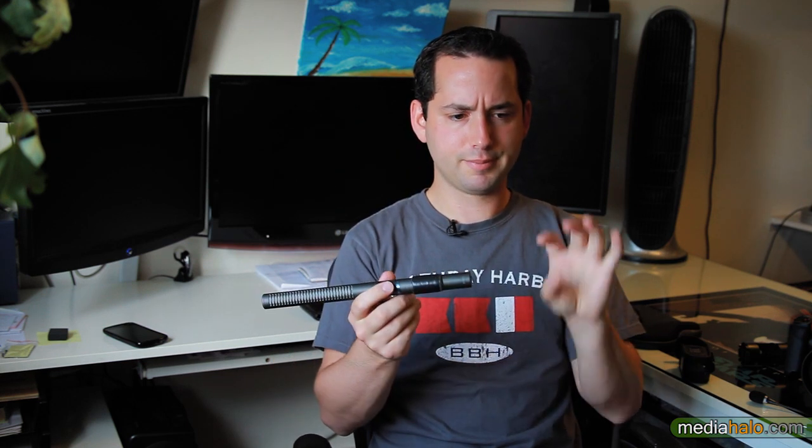Camera shock mounts, for some reason, are always too big for these skinny microphones. But anyway, back on track.